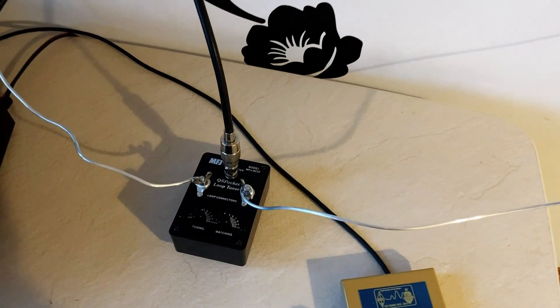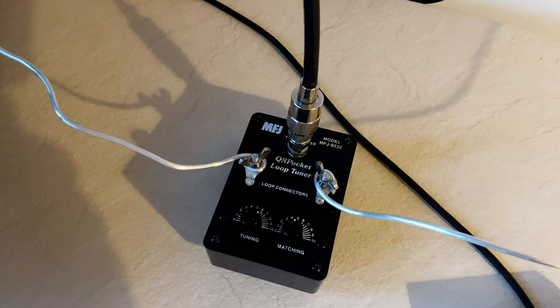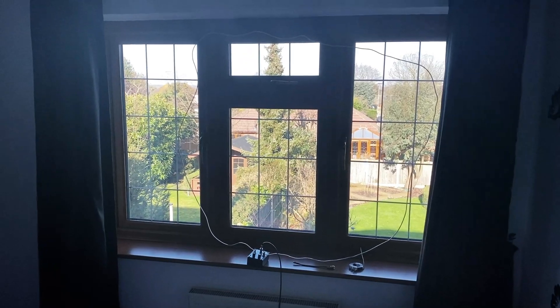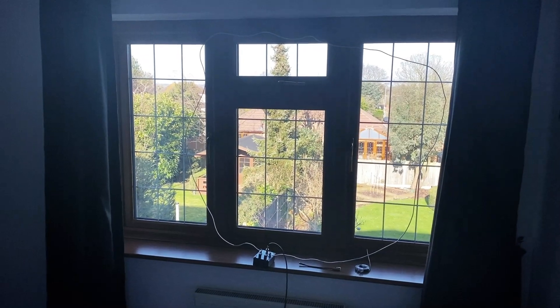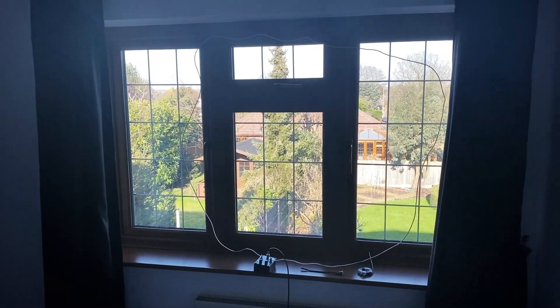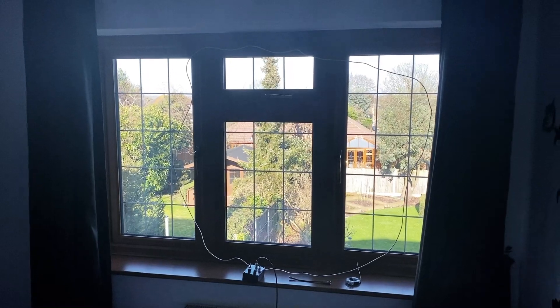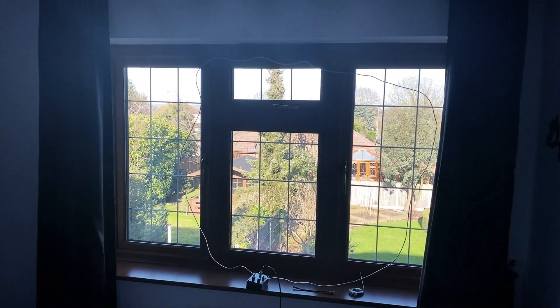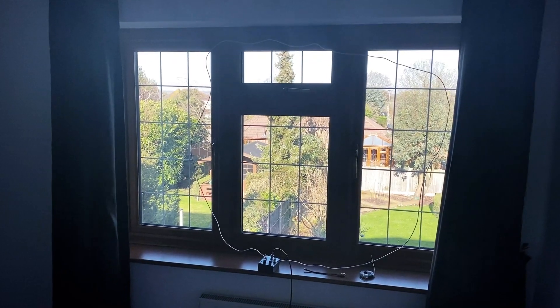Running 10 watts and checking the reverse beacon, I got several European reports of about 6 dB above noise. Conditions on 20 metres weren't good at all, but I placed the loop in front of the window, and this proved very disappointing. I think basically because of the RSJ and the leaded lights, but I'll talk about that a bit later in the video.